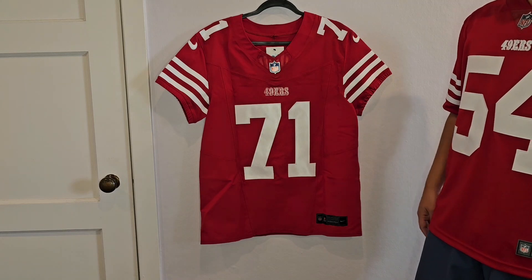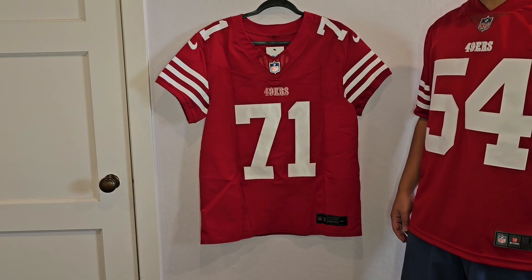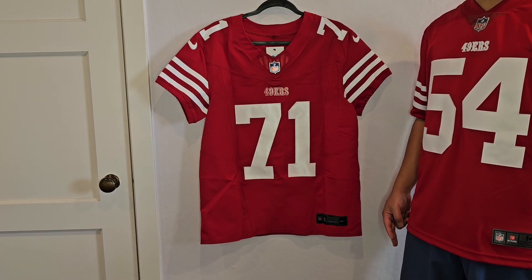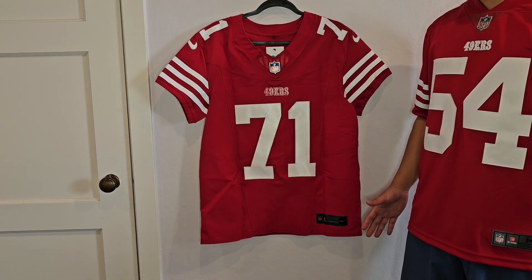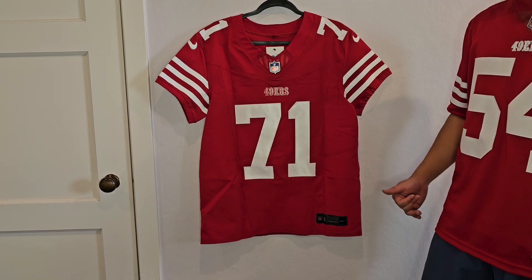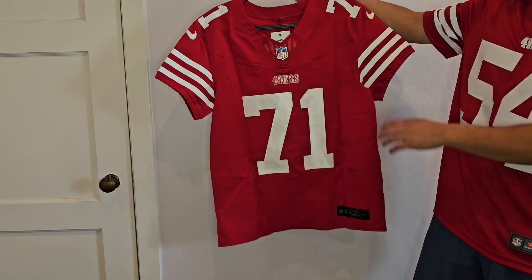So real quick about Trent Williams — he's one of the best players in the league, one of the best offensive tackles in the league right now. He's been a first-team All-Pro the past two seasons with the 49ers and he's a 10-time Pro Bowler. I think he's going to be a first ballot Hall of Famer, and he really makes the 49ers run game go.